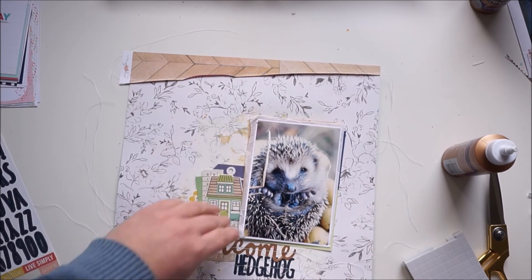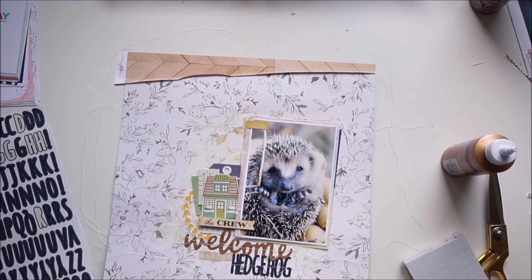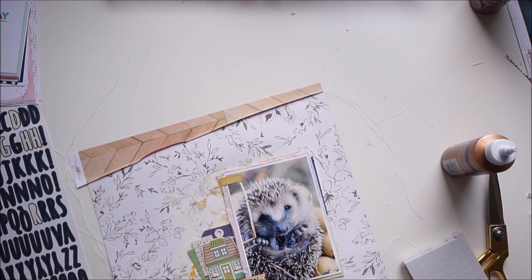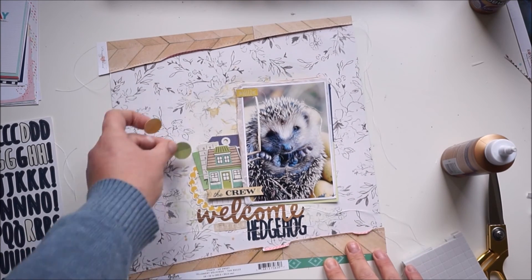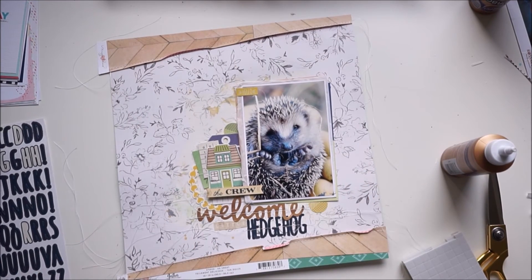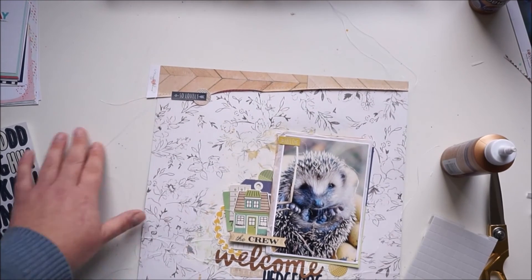I know it's just a picture of one hedgehog, but there was actually a bunch of little cutie critters. Now some final touches — more stickers. I'm using circles from the Honey I'm Home sticker sheet in green and yellow. I'll add a word sticker from Simple Stories 'So Lovely,' and also some puffy stickers from Honey I'm Home.